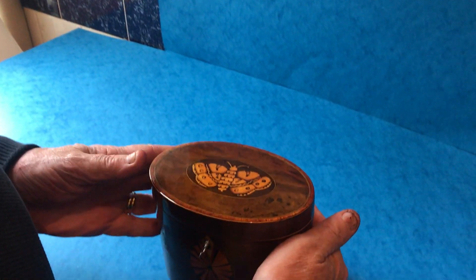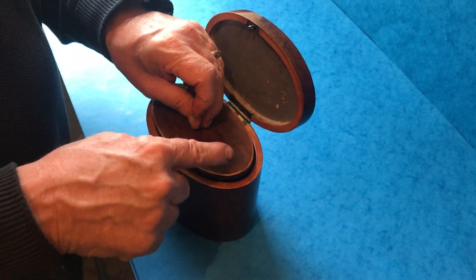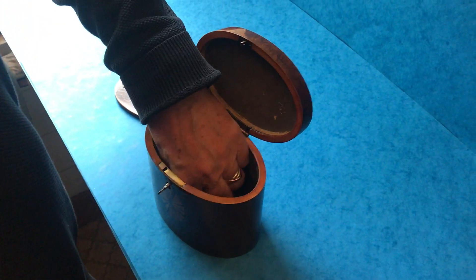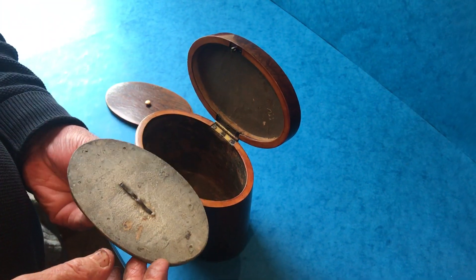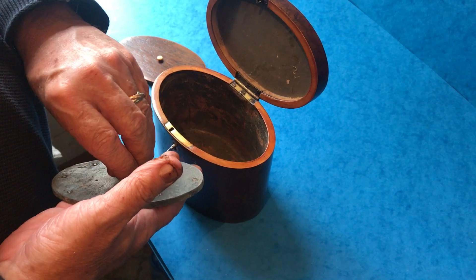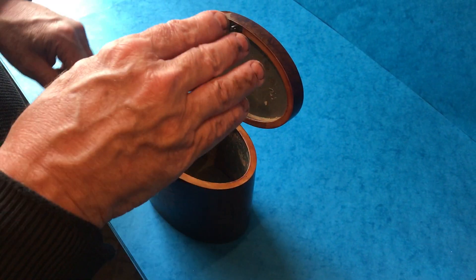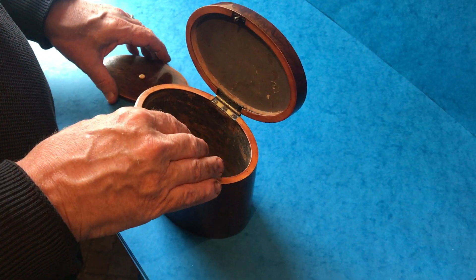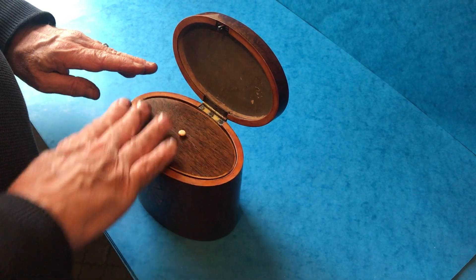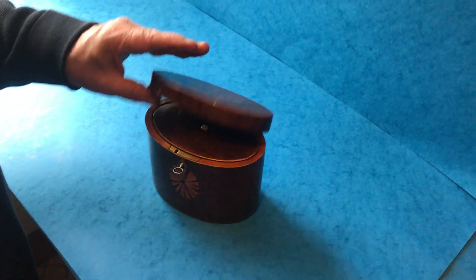It's a beautiful condition, and a nice thing with this one — it's got a lid on the top, more traditional, and then it's got a lead original lid that will compress the tea and keep it tightly packed. Most of the 18th century caddies started off with these lids. The fashion for hinging the lid at the top of the caddy is more of a 19th century thing.